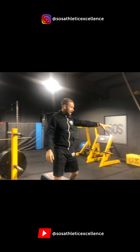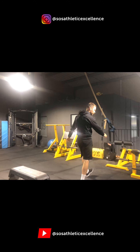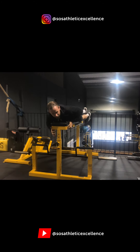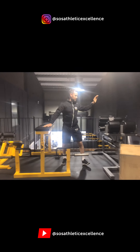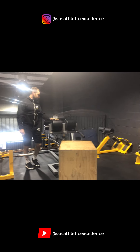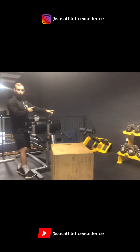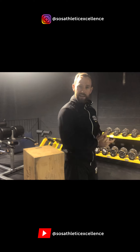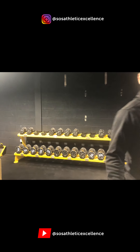We also have a Chinese row machine, which is brilliant — I'll show you. And another glute-ham raise and back extension combo, a 45-degree back extension, and lots of boxes and kit around — plyo boxes, crash mats, etc. Everything you need in a gym.